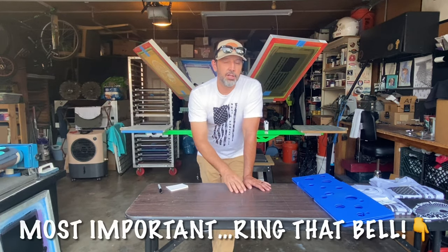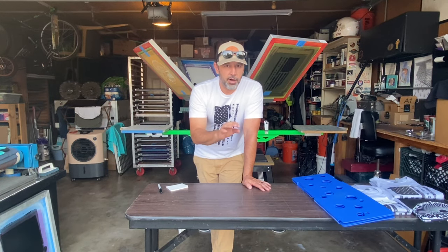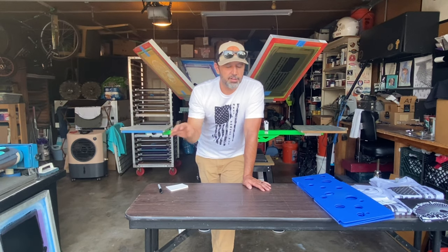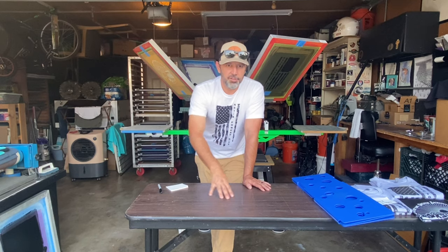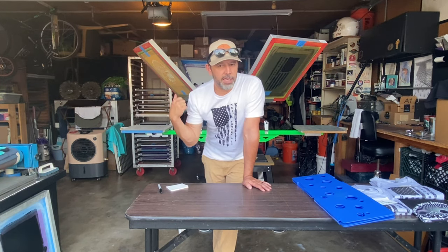Hopefully I can walk you through your build. Things might be a little different on your wiring depending on your timer and how many drivers you get, but it's all pretty basic. This will give you a good fundamental understanding of what you're doing when you're wiring - at least what I did with mine.